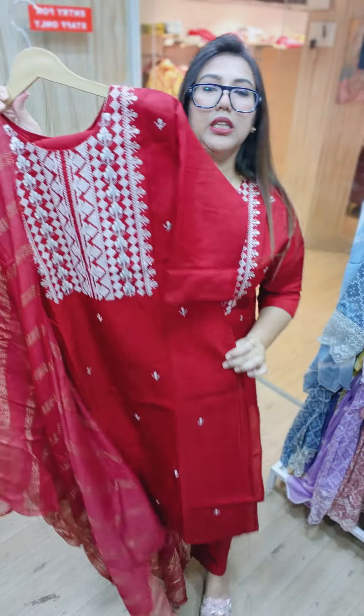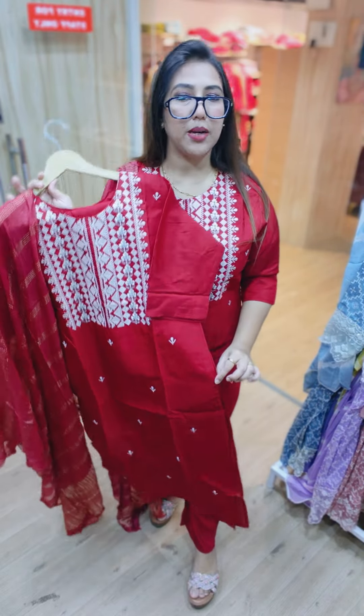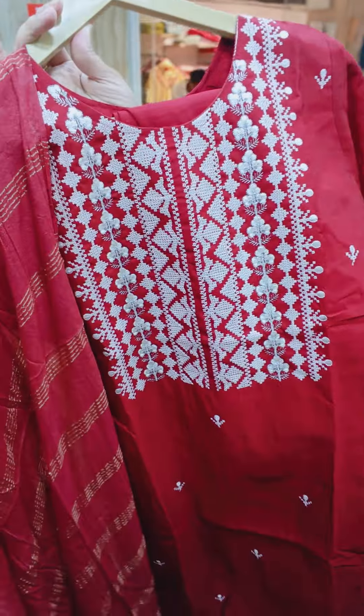Straight pants, sizes from 38 to 48 — medium, large, XL, double XL, triple XL, 4XL. Basically you will get all sizes. Just at 999.